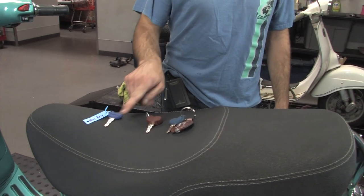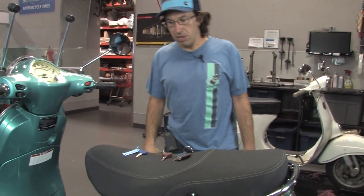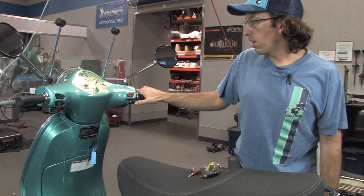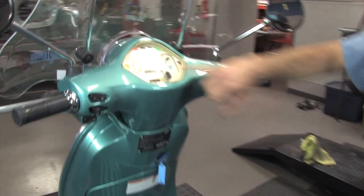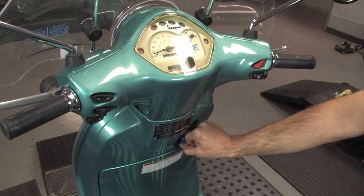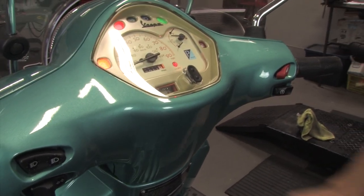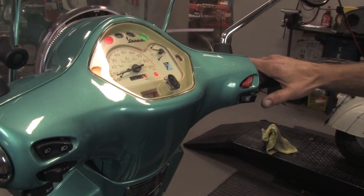I've already cut this blank key so it has the exact same cut as the two included keys with the scooter. Unfortunately this one's not programmed, so if I go ahead and try it in the scooter, it's been cut and it will turn the ignition on but will not start the scooter. Push the start button and you'll see this light flashes three times. It comes on once, you wait three seconds, and it will blink three times indicating this key is not programmed into the system, and stays on.